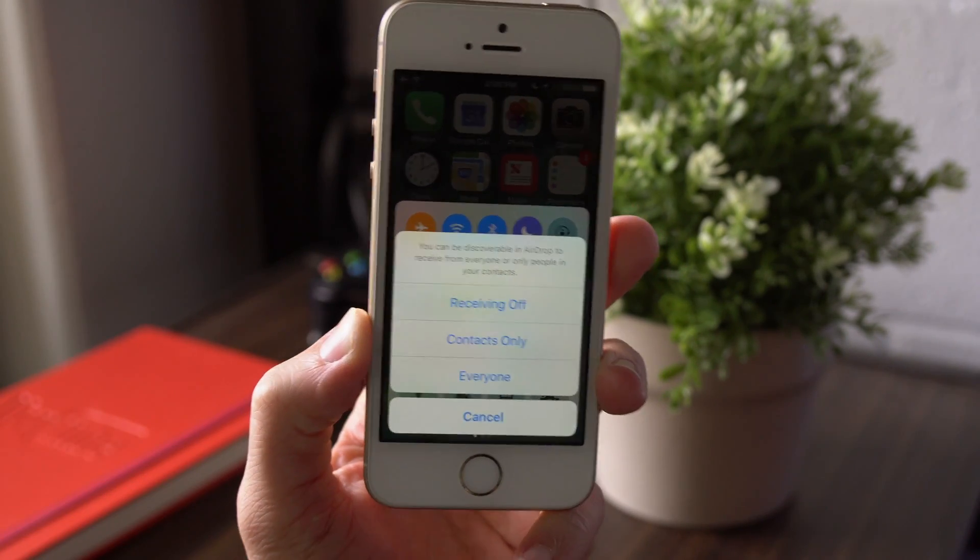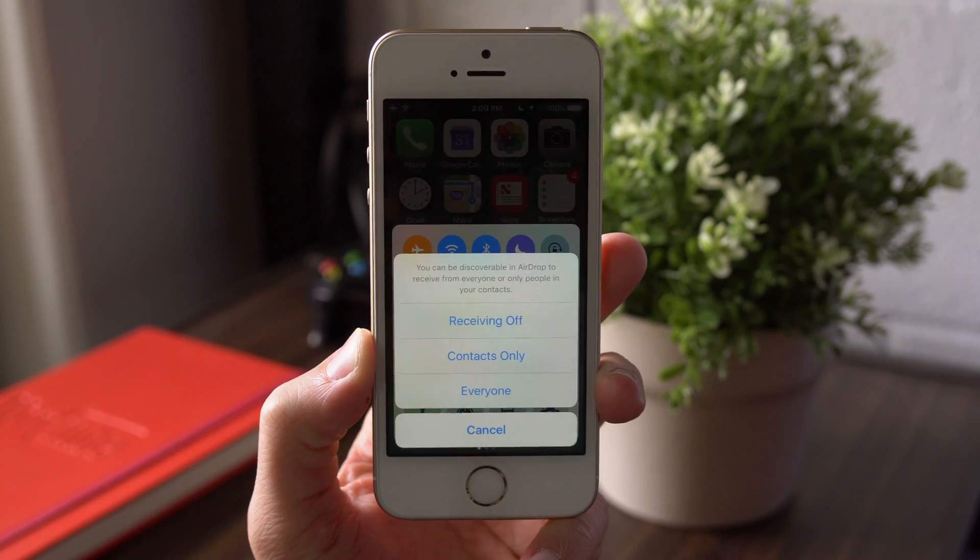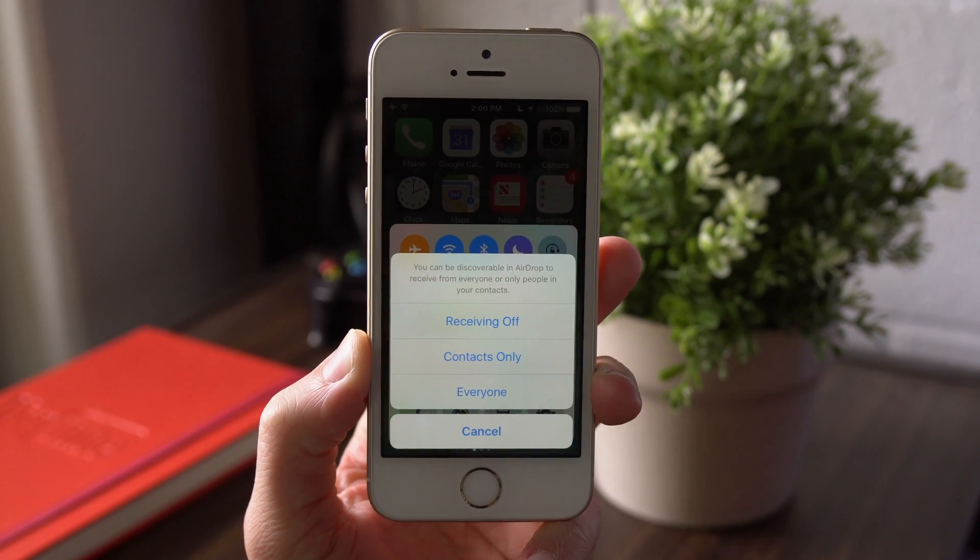But it doesn't cause any long-term harm to your devices. All my data is still here. It's not going to mess anything up, but if you want to crash a phone, you can do it this way.